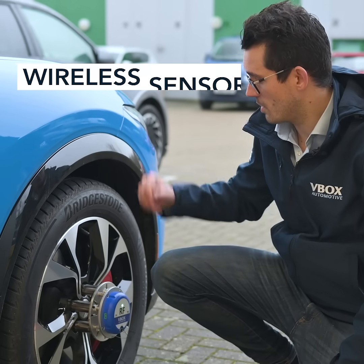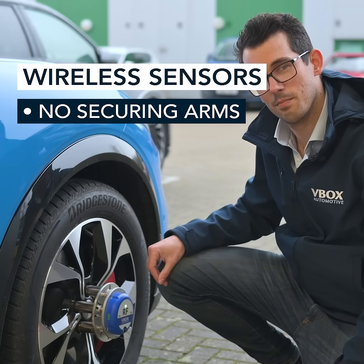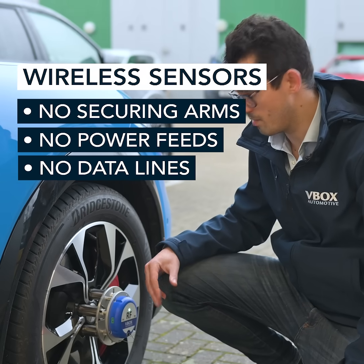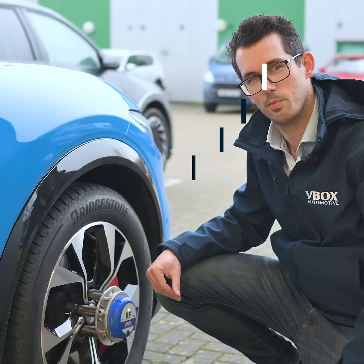That's it — there's no securing arms to hold the sensors in place, there's no power feeds, there's no data lines to tether. We're ready to go. Fully wireless operation, ready to capture wheel speed data.